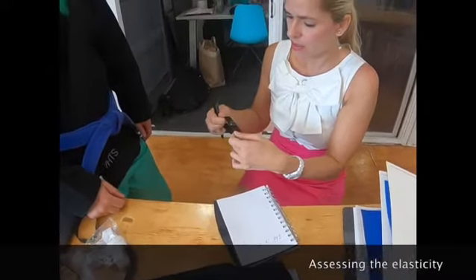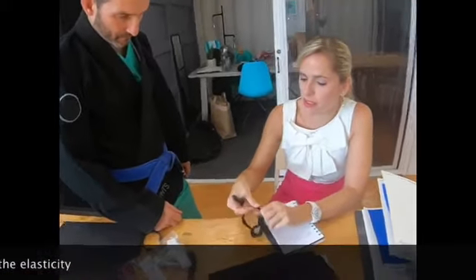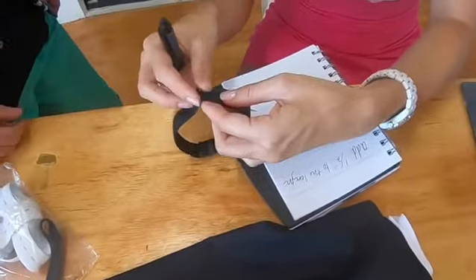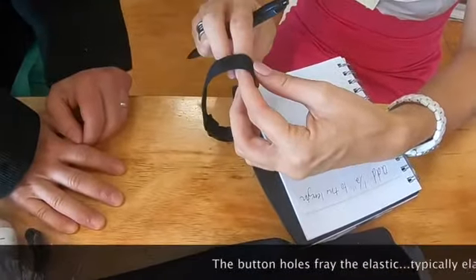I think it'll work. You told me — I think that it feels like these... you can obviously tell this is meant more for like a bra or something. Yeah, I see the buttonholes are starting to fray the more it gets worn.